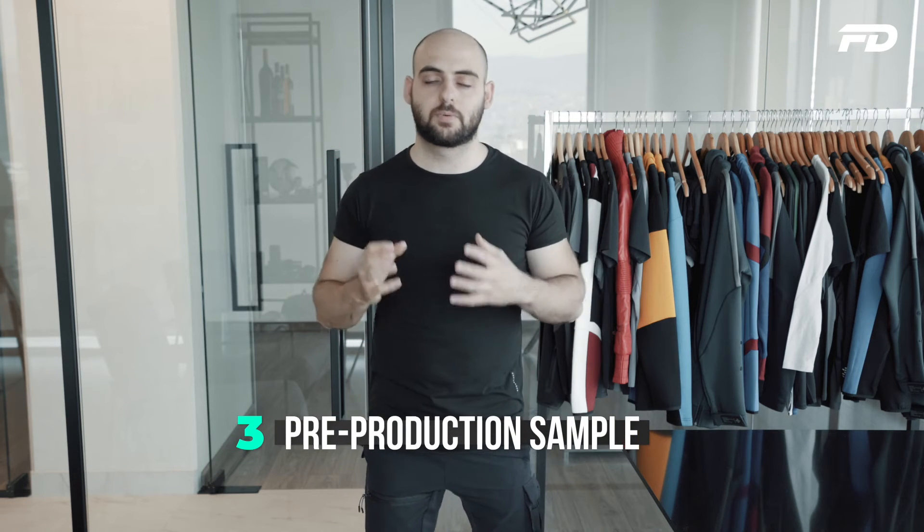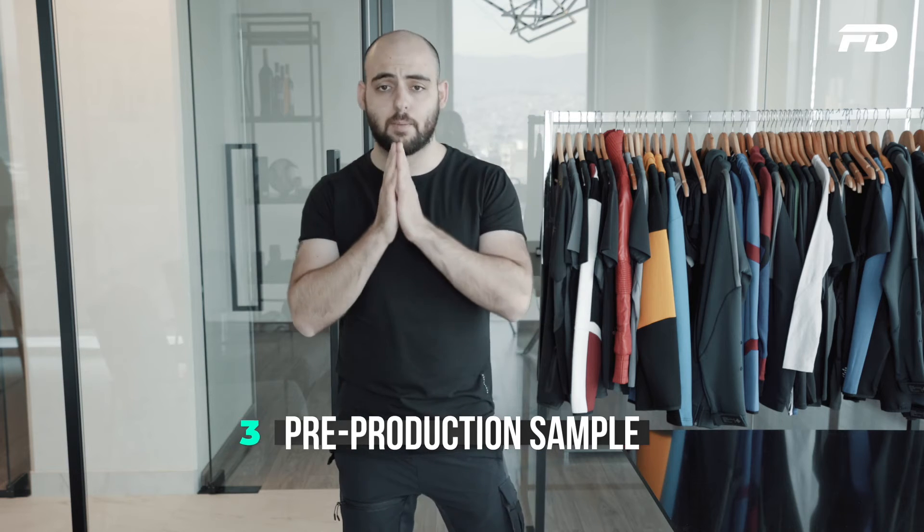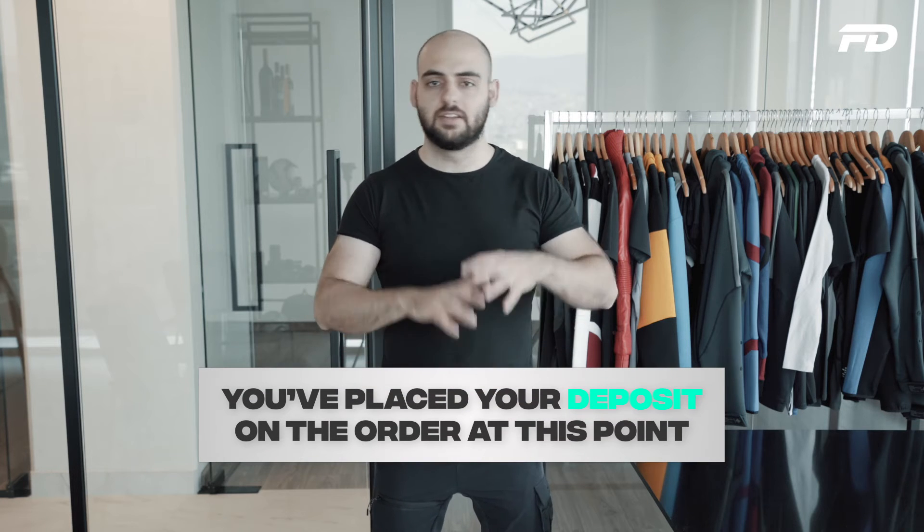Once you've figured out your fit and accessories and you're extremely happy, you move on to the third type of sample: the PP sample. This is where you see 100% of your work come to life. A PP sample always comes after you've placed a deposit with the manufacturer, signifying your commitment to long-term business. Deposits can range anywhere from 20% to 100% upfront, depending on the size of the order and your relationship with the supplier — so this is something to determine on a case-by-case basis.